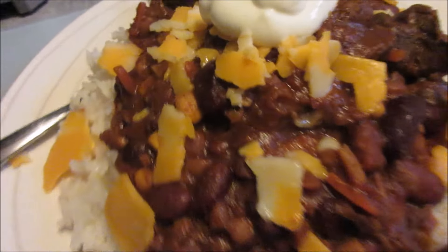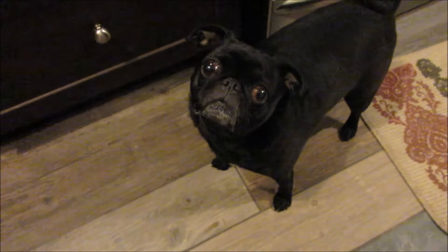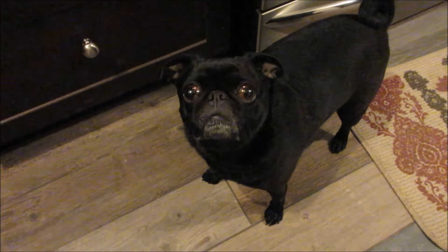Now I've got to clean up this disaster and get supper started. Then we're going to go for a shifty ride. So there we go — chili with beef and rice.